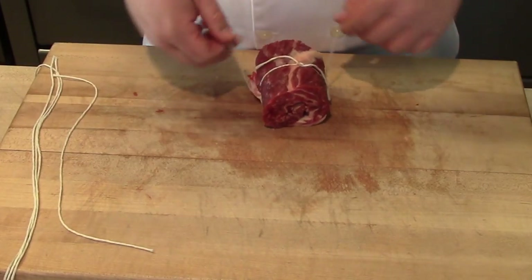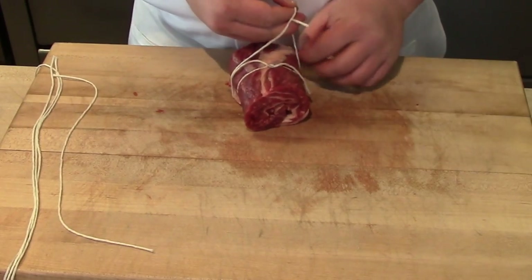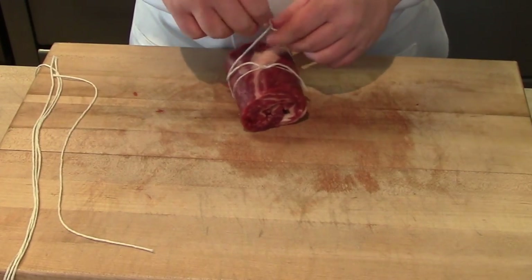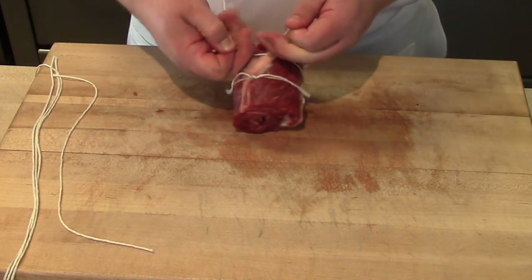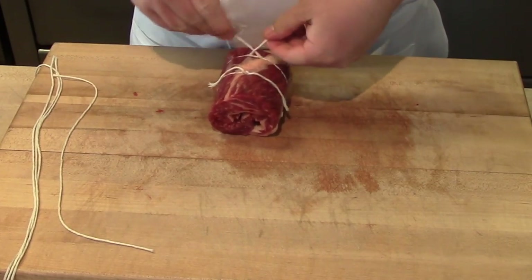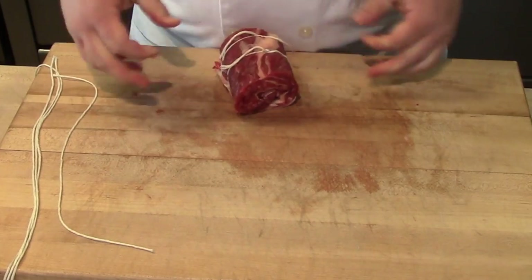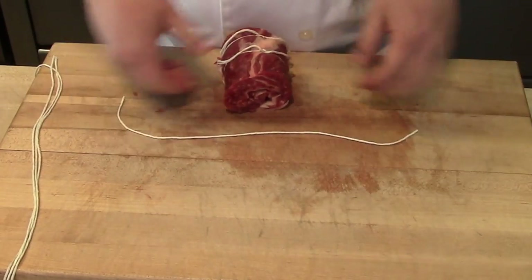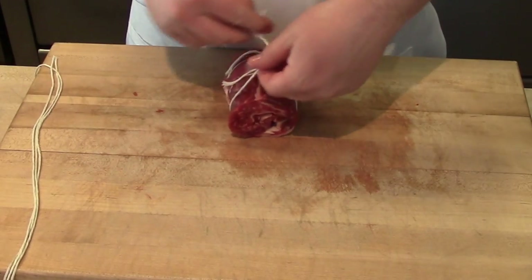One more time, take another piece of butcher's twine and again loop it once, loop it twice, and then finish the knot. I like to add three pieces of string to a short rib. Now this is what you call a two by three short rib — it is two inches in width and three bones long. So when you ask your butcher for a short rib of this size, you're going to ask them for a two by three.